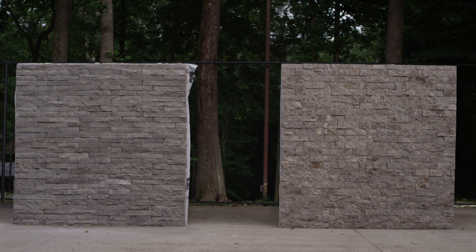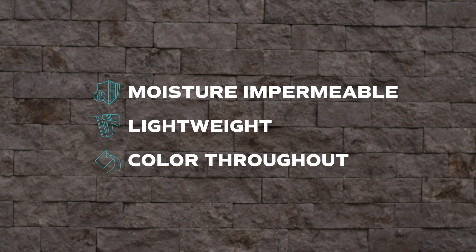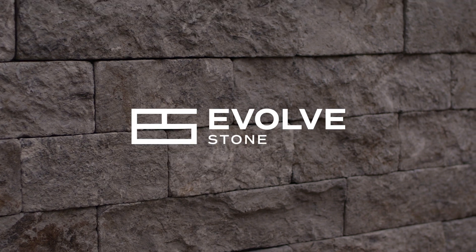And it's not just the cost and speed that separates the Evolve product. The advantages are everywhere. Evolve Stone.